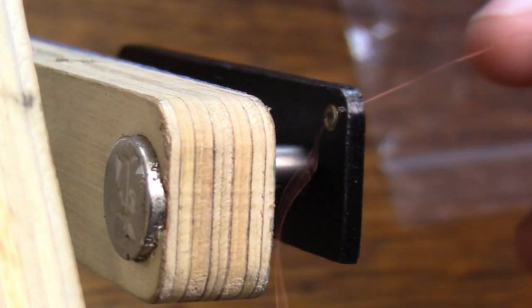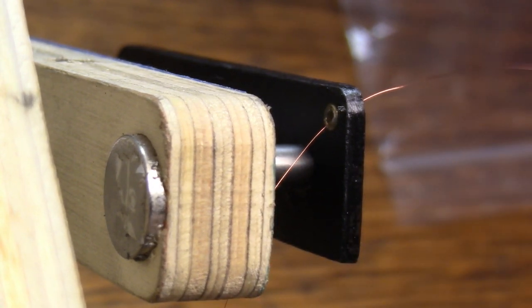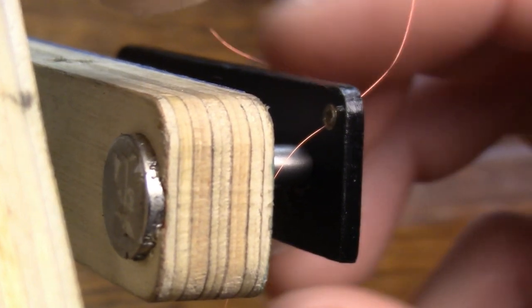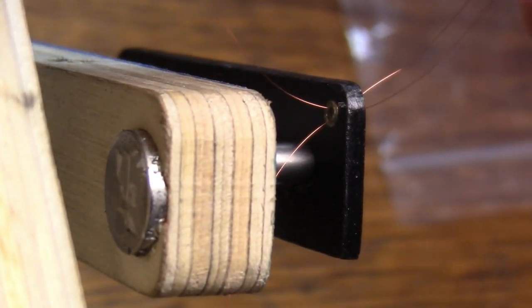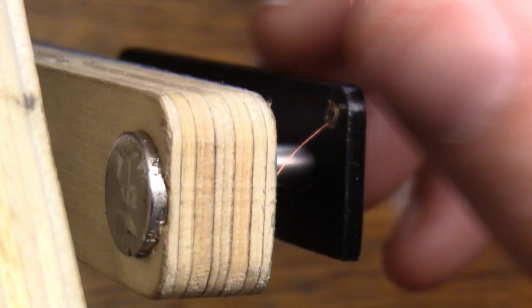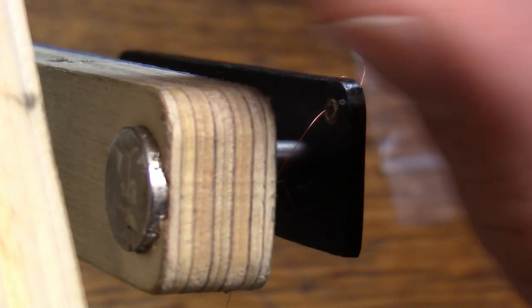There we go. I'm going to pull some through — here comes the fun part. I'm just going to keep looping this back through there and kind of tying it on itself. That one went really easy. I'm going to take it through and pull it through itself and then tighten it down. That didn't really do much but I'm going to keep doing that.